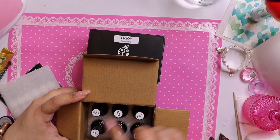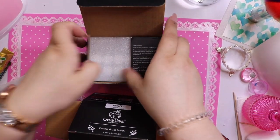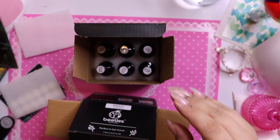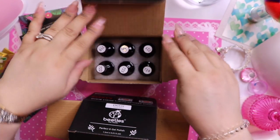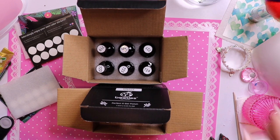They come numbered, which helps me out to do my swatch sticks and have them organized, because I do love to organize — I am a bit OCD. Give me just a second, I'm going to get out some swatch sticks and we're gonna take a peek.